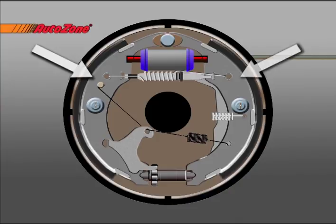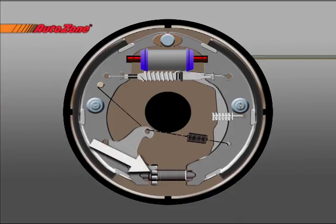Like the disc brake, the drum brake has two brake shoes and a piston. But the drum brake also has an adjuster mechanism, an emergency brake mechanism, and several springs.